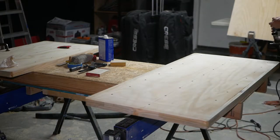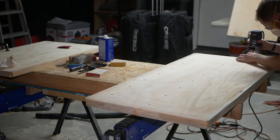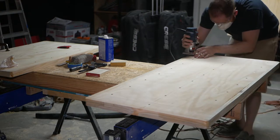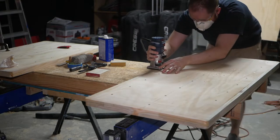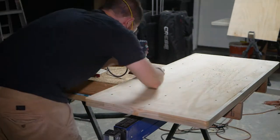To get a nice edge profile, I'm going to use a three-quarter inch round-over bit on the back side. I'll then turn the workpiece over and use a three-eighths inch round-over bit on the top side. So it's going to be a little more rounded on the bottom side, which I think gives a more natural look to a table.